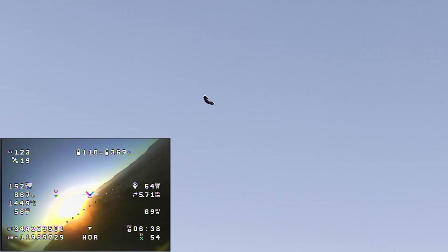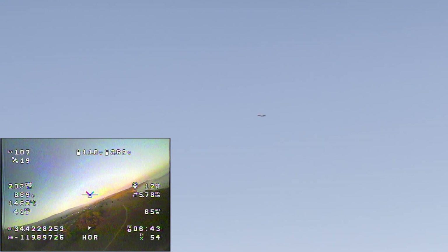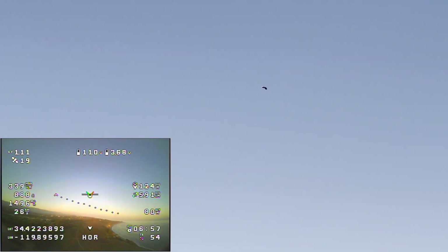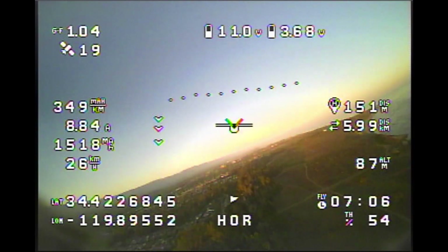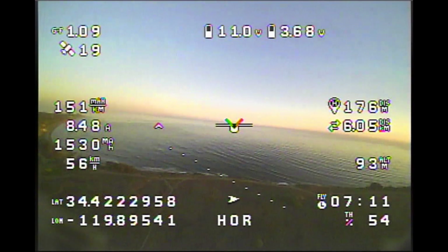I'm going to try to cruise this thing nice and slow, try not to lose any altitude. I really wish I'd programmed in an altitude hold switch. We're still steadily gaining altitude — let me drop it to 50% throttle. That's 50% throttle, cruise 8 amps. Let's see how much altitude we can gain — still gaining altitude.